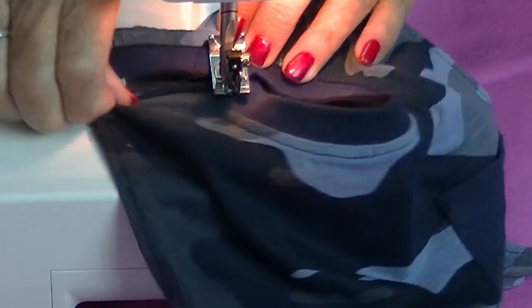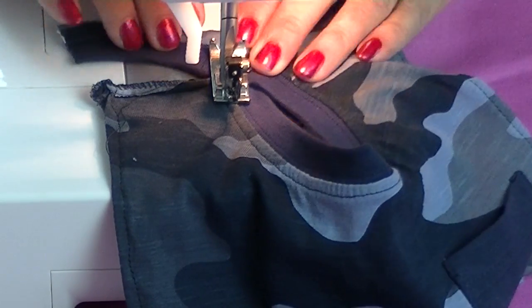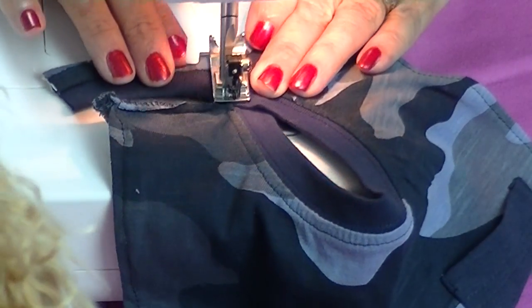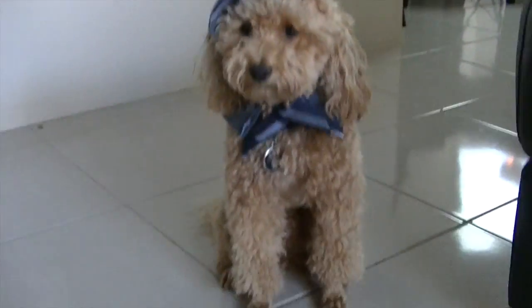Finish by sewing a diagonal seam across the back of the neck. This will form a crossover tie feature. The neck opening should be sized so your pup's head fits freely through.